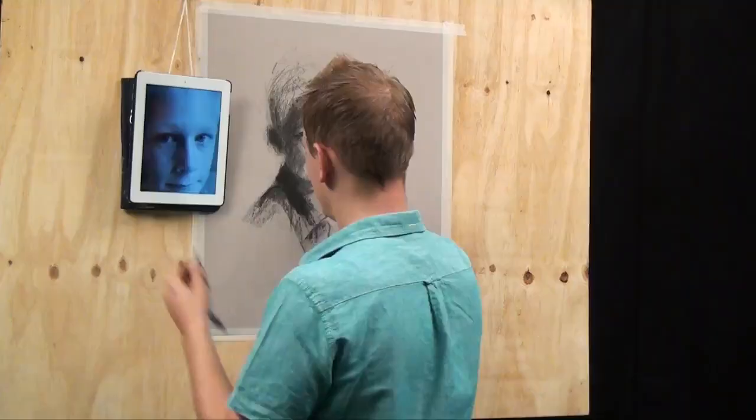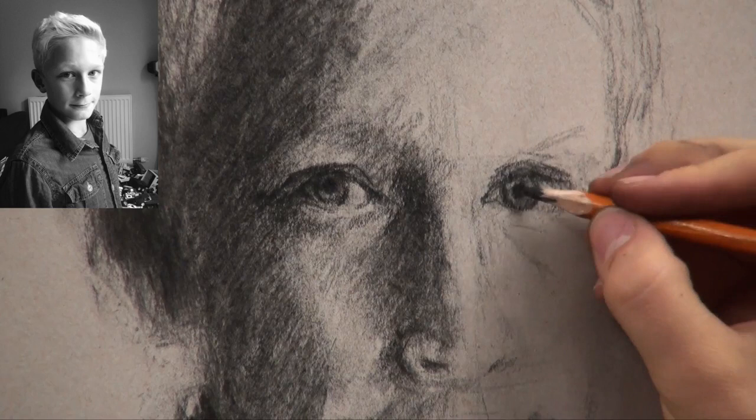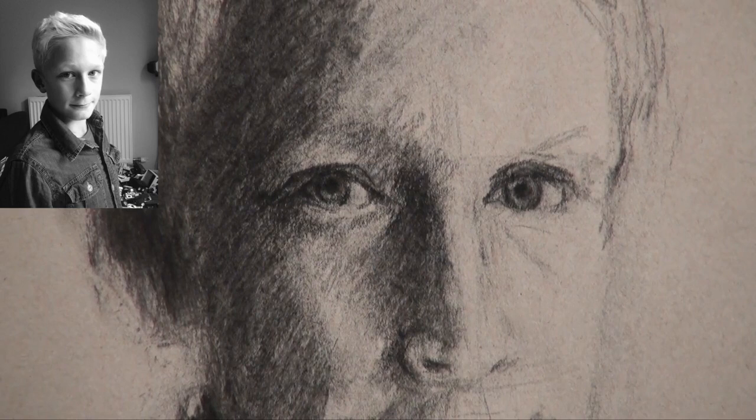Let's just darken the outer ring of the iris. You'll notice that all irises have a dark ring around the edge, so make sure you reflect that and draw it in as you see it. Regardless of eye colour, it should always have a nice dark line around it.